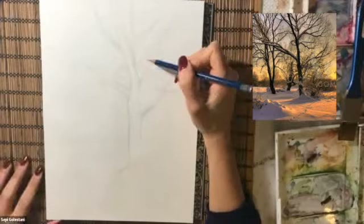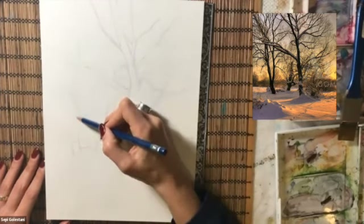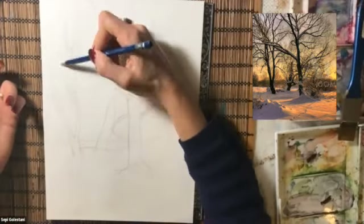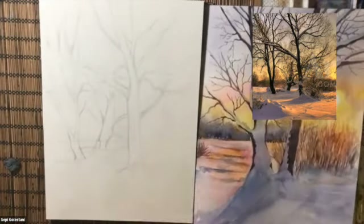After drawing the subjects with a 2H pencil on cold press watercolor paper — the brand I'm using is Arches — I will start wetting the whole paper using a spray bottle and a 1 inch flat brush.